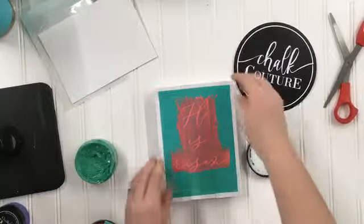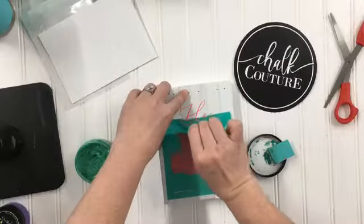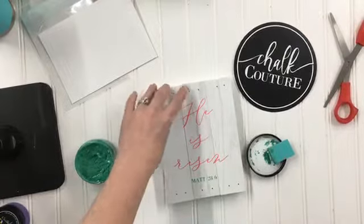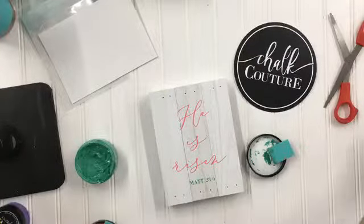Get it in there good — there we go — and peel it up. That's it! Isn't that so easy, guys? Oh my goodness.